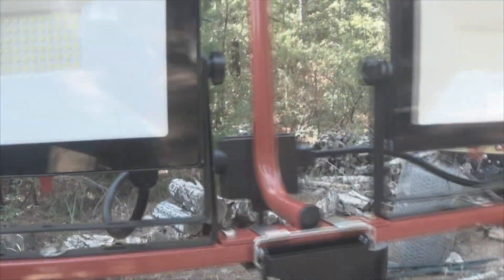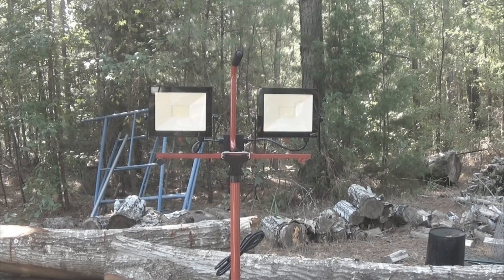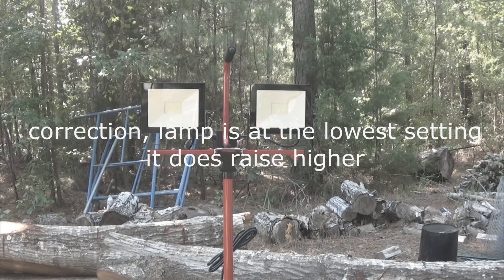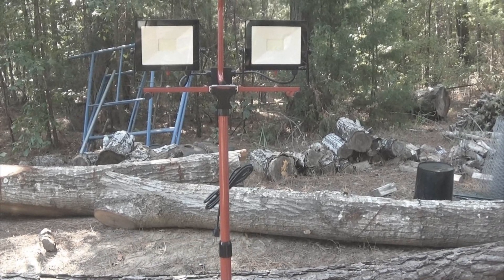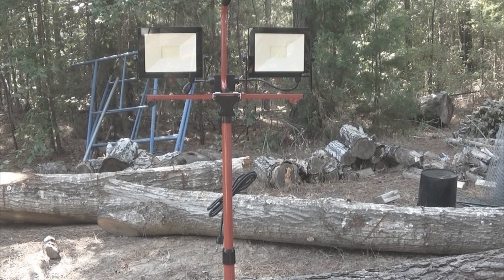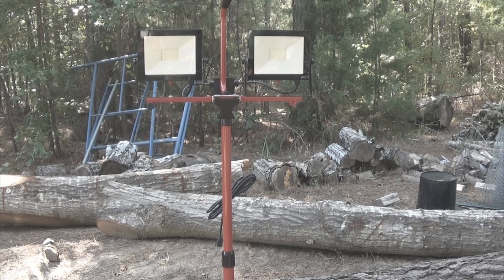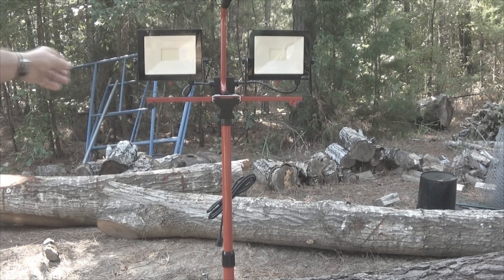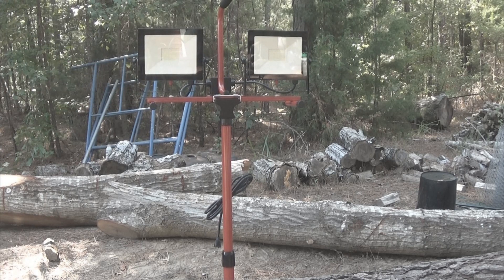These are the work lights, fully extended. The height is approximately 4 feet off the ground. This is a 1000-lumen setup — they make higher power, but for my purposes this will work. I opted to make this a permanent mount with those quarter-inch bolts. There were thumb screws that would allow you to remove the lights if you wanted, and there's a stand here so you could set them up independently.